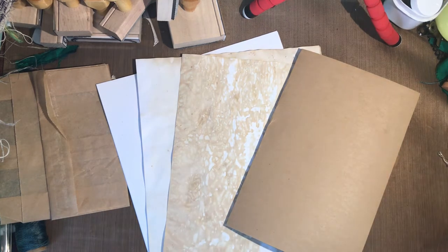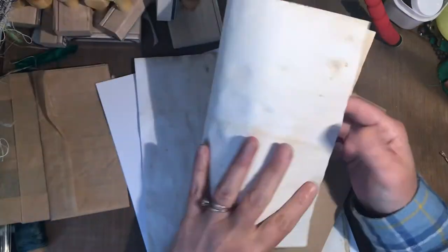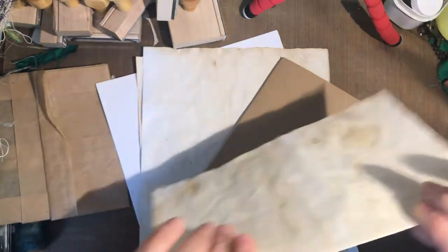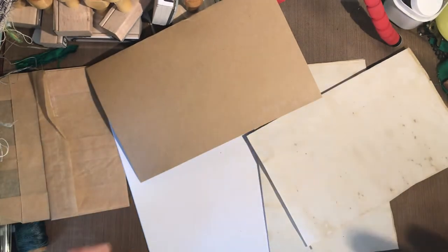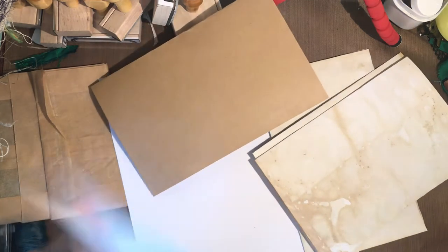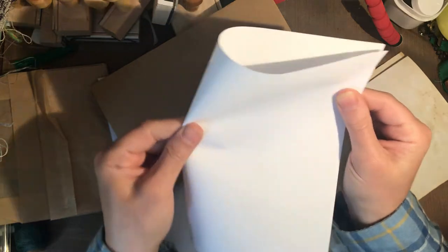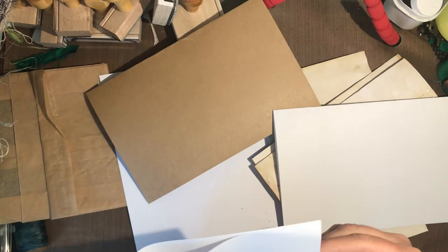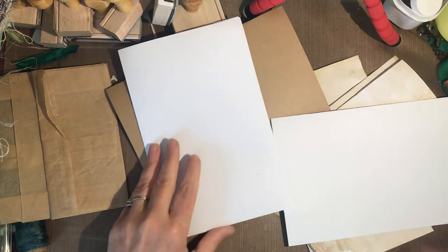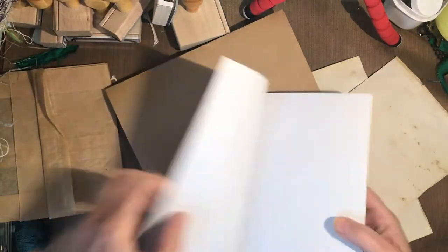I'm going to use this piece of craft card. All you do is fold your pieces of paper in half — you fold each piece of paper in half like this. The tea-dyed paper is a fun little added element, but you don't have to use it; you can just use copy paper. You can also use loose-leaf notebook paper if you like lines, or graph paper, which is fantastic for keeping notes. Once you have your pieces of paper folded, you slide one into the other.